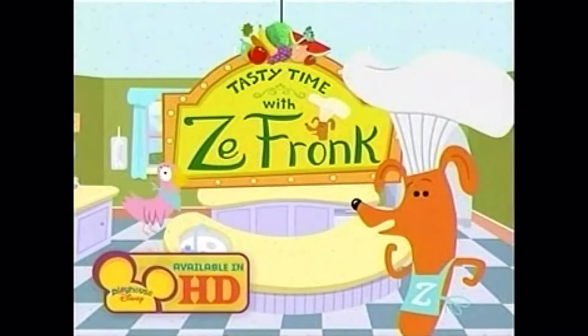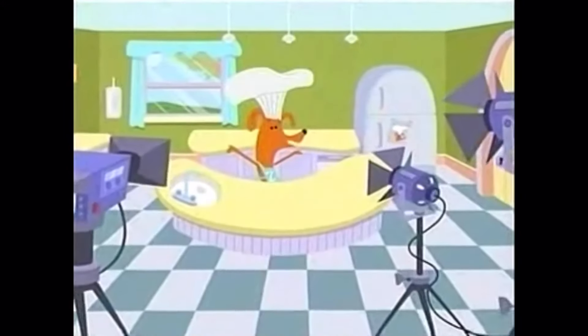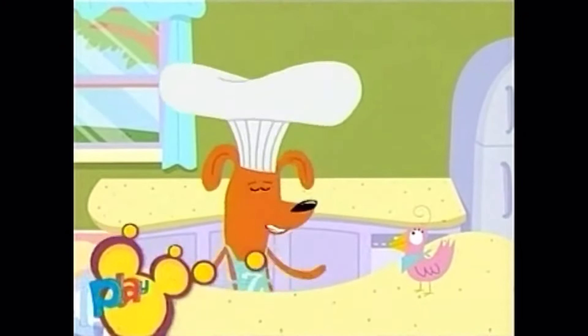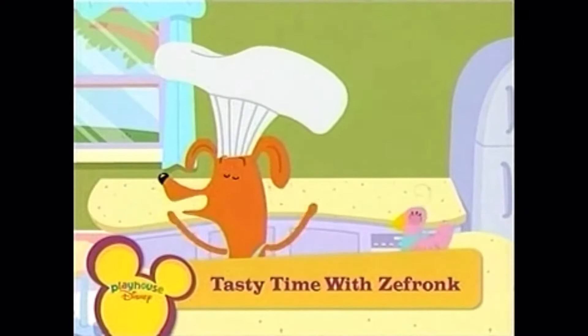Today we bring you a tasty treat from China. Bonjour, everyone. Or as we say in China, Ni Hao. Today on Tasty Time with Zefronk, we celebrate China, known for some of the world's most tasty treats.